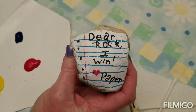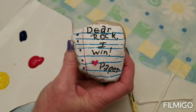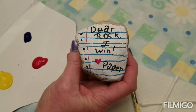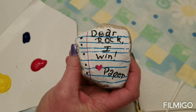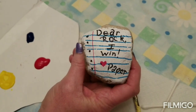I painted this rock because I thought it was funny: 'Dear Rock, I win. Love, Paper — because paper covers rock in rock paper scissors.' To do this one I had to paint the white background first and let it dry for about 10 minutes. So if you're going to put a background on your rock, you have to do that all over the rock first and let it dry before you decorate on top of it.